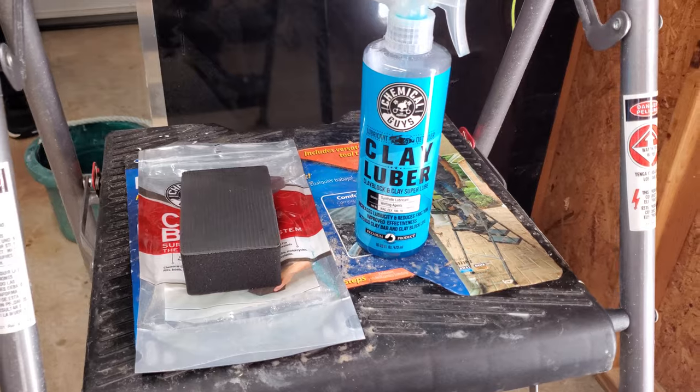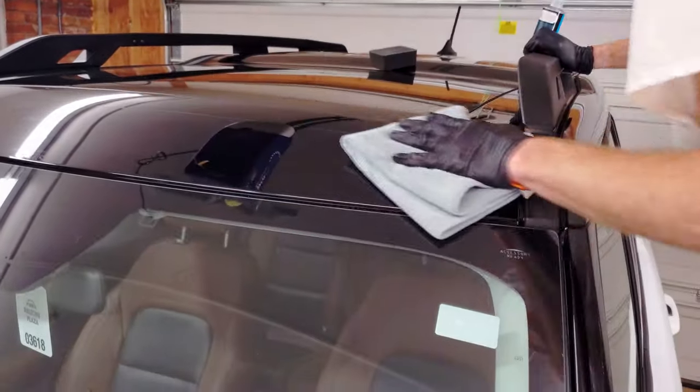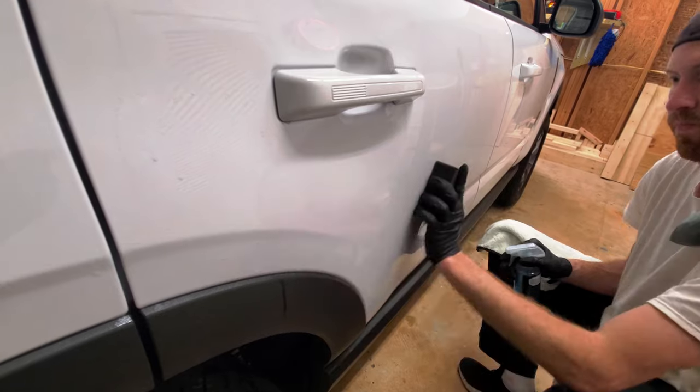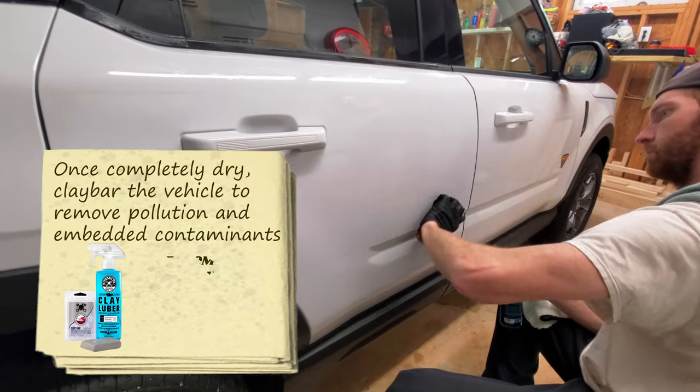The next step in the ceramic coating process is the clay bar step. That is where you're going to use a clay bar and a lubricant to scrub the clear coat of the car, getting any contamination that's been embedded in the clear coat from road grime, water oxidation, or any other environmental contaminants.